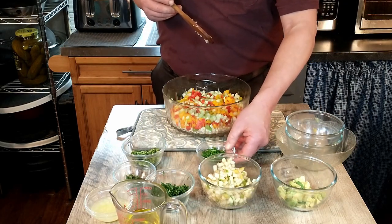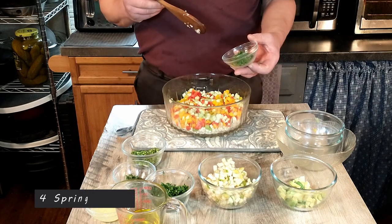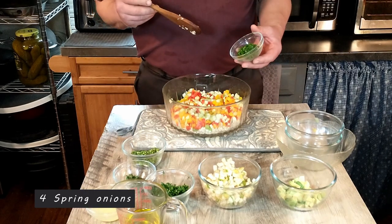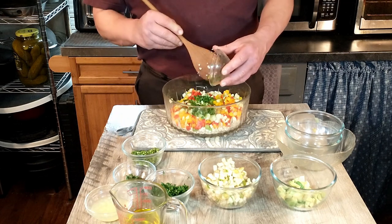The next step is to add our spring onion. The recipe calls for four spring onions, but we thought that might be a little bit too much for our personal taste, so we just used the green part. We're going to go ahead and add that to our salad.